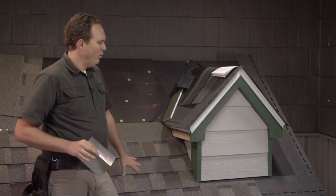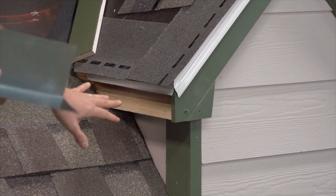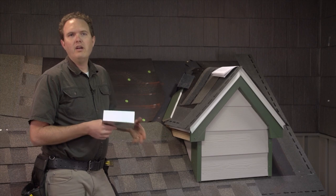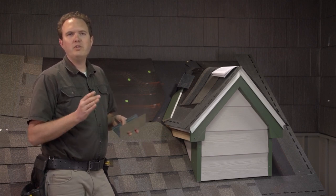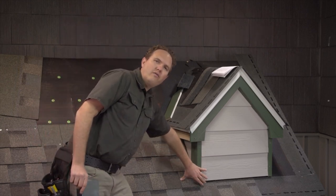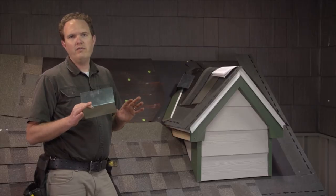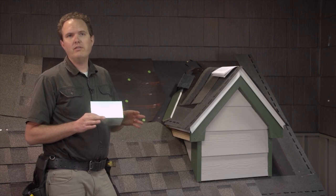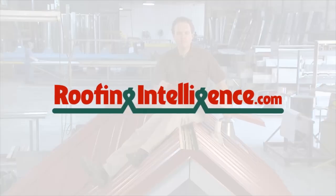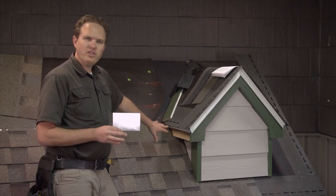As you can see on the model, we've got the shingles worked up down around the base and coming up the side. The model is a little small to show all the flashing details, so we haven't included that here. You're going to use the same flashing details that we do in the chimney flashing section — so if you want to learn how to do the flashing details at the front and going up the sides, how to deal with the corner boards, all that's covered in the video on shingling around your chimney.